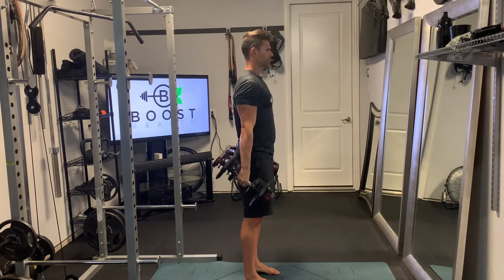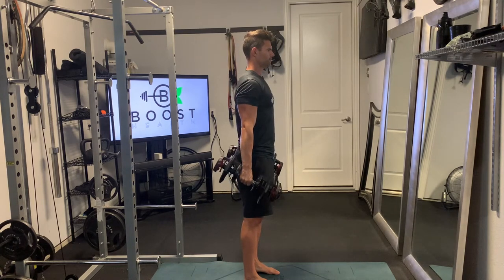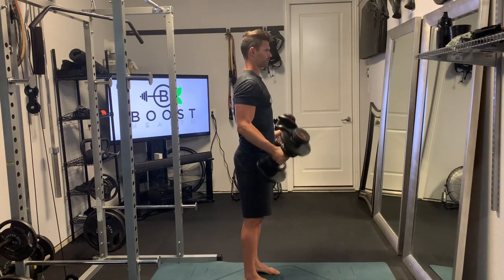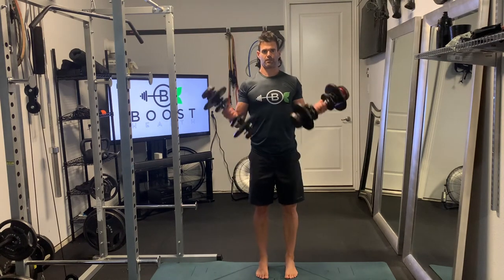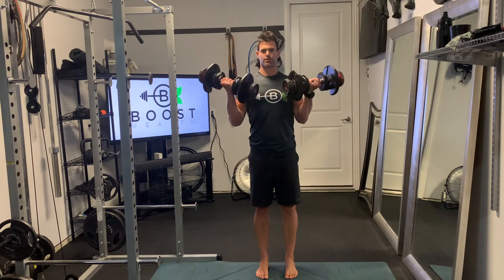The palms holding the dumbbells are going to start facing in towards the legs. Then we're going to turn those hands — or supinate those hands — so that they're facing up and back towards the body as you curl the weights up.